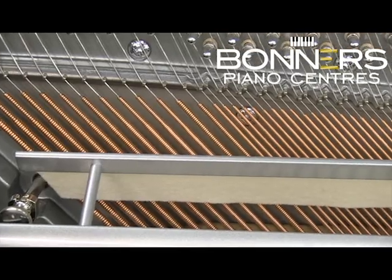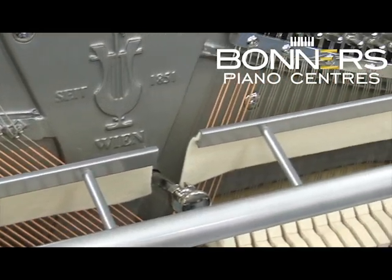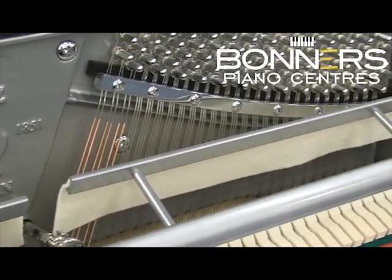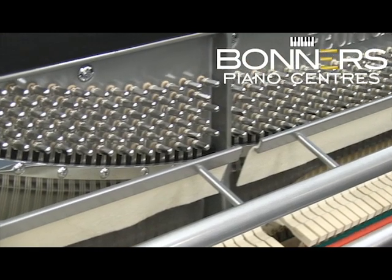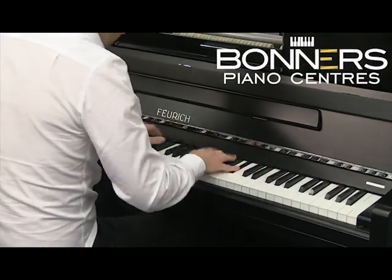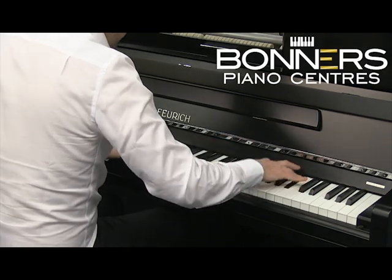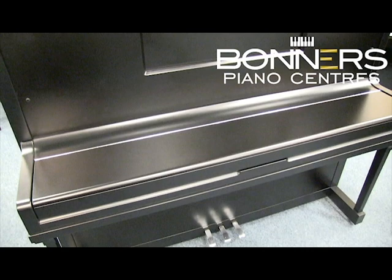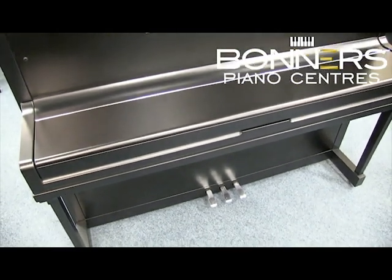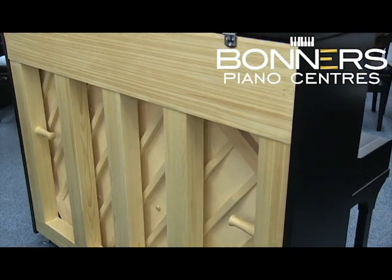The 123 Vienna Piano also features rust-free Paolello strings, which are made in France. With a rich European tone and one of the most responsive actions you can find in an upright piano, this really is an innovative instrument made to the highest standard.